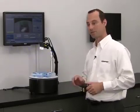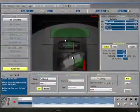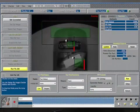Then, it checks for the presence-absence of two labels on the product. Here, we're detecting and inspecting at a rate of five parts per second.